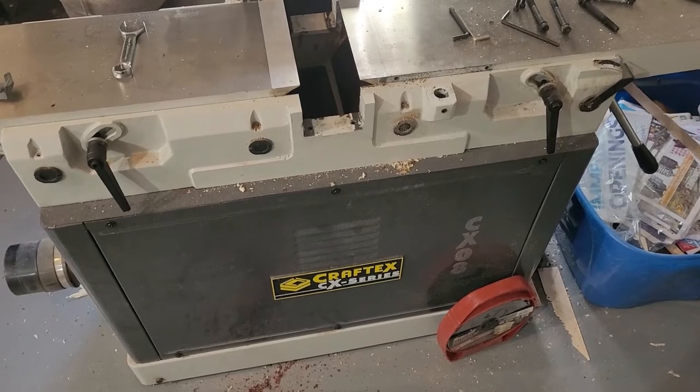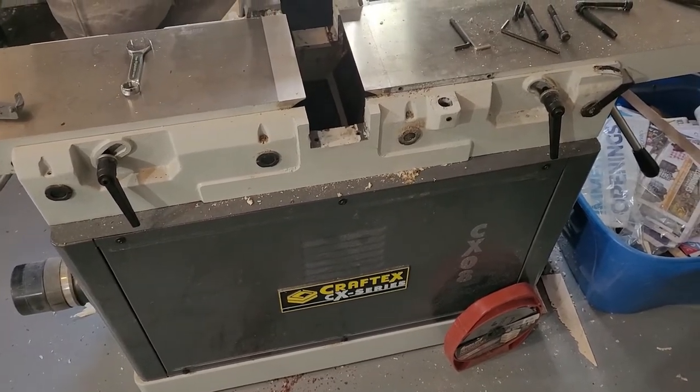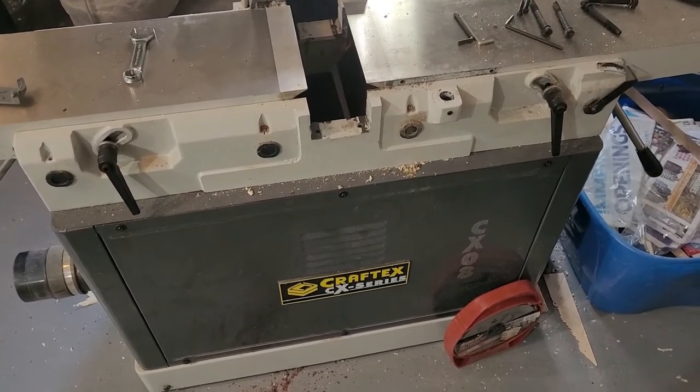Hello everyone, this is Brad from Sabo Ready Woodworks. This isn't quite exactly how I expected my first video to be, but I feel like this will be helpful to people who might be in the same situation I am.